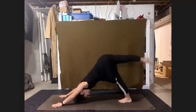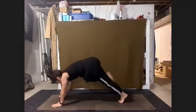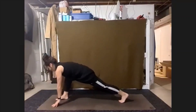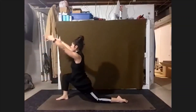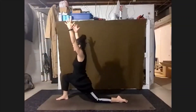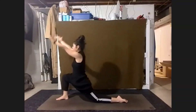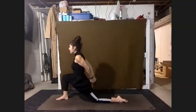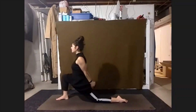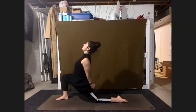We're going to inhale, float those right toes high. Draw that knee through — low lunge. Finding that long line, tapping our left knee down. Press and moon float up. Bring the hands behind us, rest together at low back. Or reach the knuckles down towards that back knee. Start to lean back a little bit, finding the back bend — nice and easy.